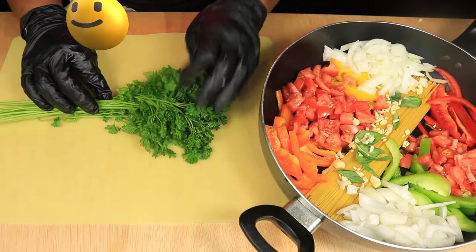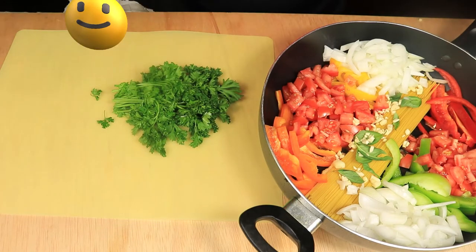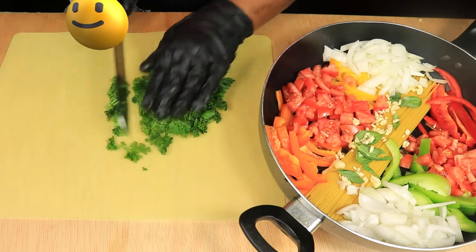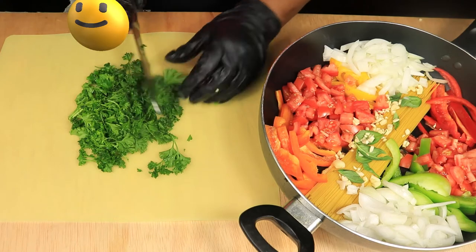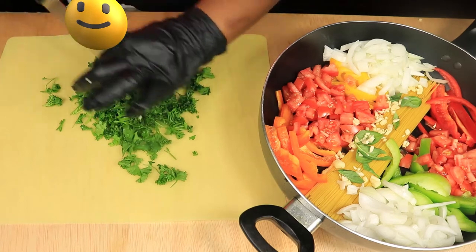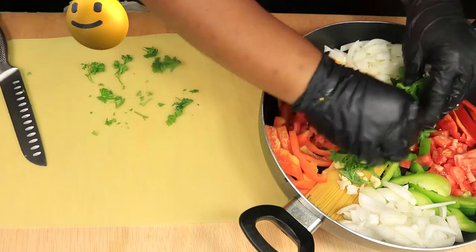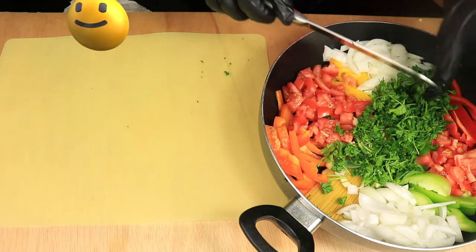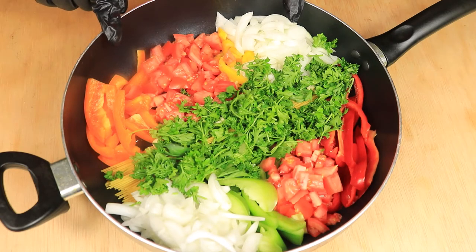Next is cutting up parsley. I'm going to bunch up the stems and with my knife, cut off the stems and finely chop the leaves, then add them to the pan. Now I have all my vegetables in the pan and I can place my pan on top of the stove.